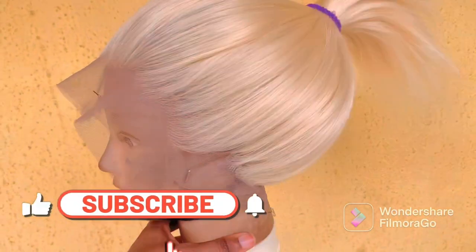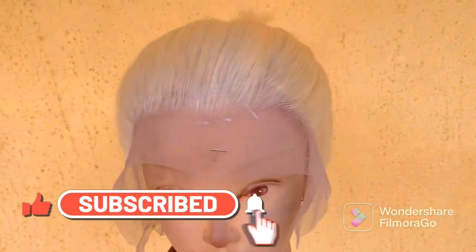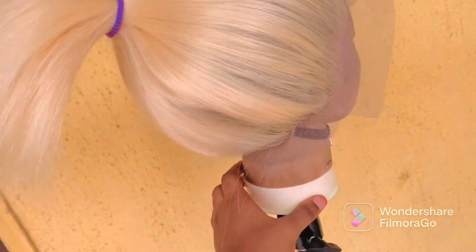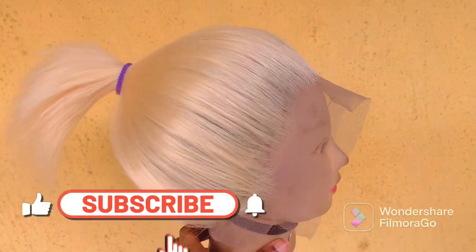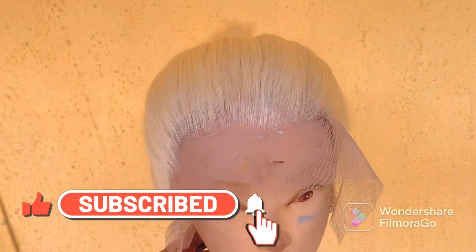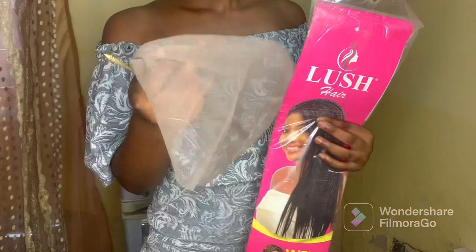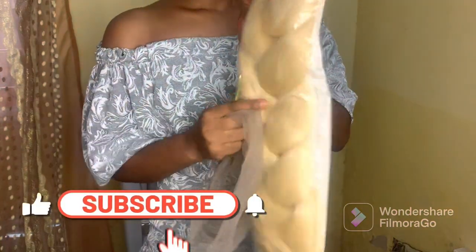Hello beautiful people, you are welcome back to my channel. If you are new here, you are welcome — please don't forget to subscribe, like this video, comment, and turn on the notification bell to get notified whenever I drop another beautiful video. In today's video, I'll be teaching you how to ventilate a full lace with just one pack of your extension.